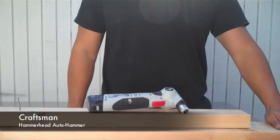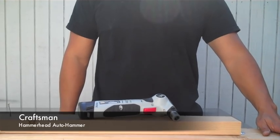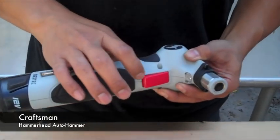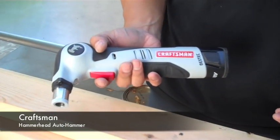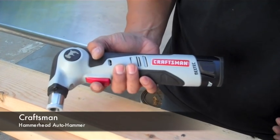Hi, I'm Timothy Dahl with charlesandthehudson.com. Today I'm going to go over a quick few features here on the Craftsman Auto Hammer. It's really a pretty awesome tool. Simply a trigger, an LED to see where you're going with it, but this really will just save your arm, your wrist, your hand from the fatigue of hammering.